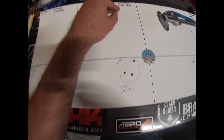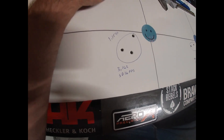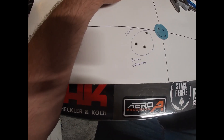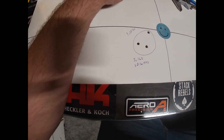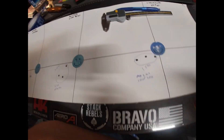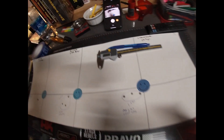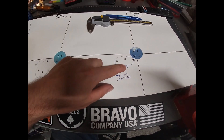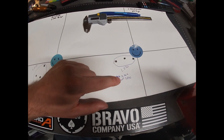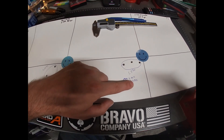With the Accurate 5744 at 18.2 grains, my group just opened right up — I got 1.154 inches with velocity at 3,162 feet per second and standard deviation of 16. We're going to scratch that — nothing to write home about. My last three with the Ramshot X-Terminator at 24.2 grains gave a 1.570 inch group. You can see they just strung horizontally. I got 3,362 feet per second with a standard deviation of 7 feet per second.